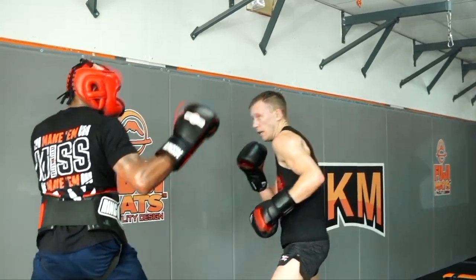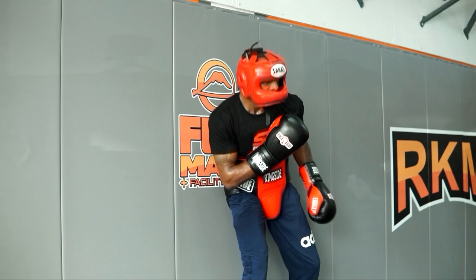Today we're looking at a sparring round where I go up against a professional boxer who has a record of 17 and 3.